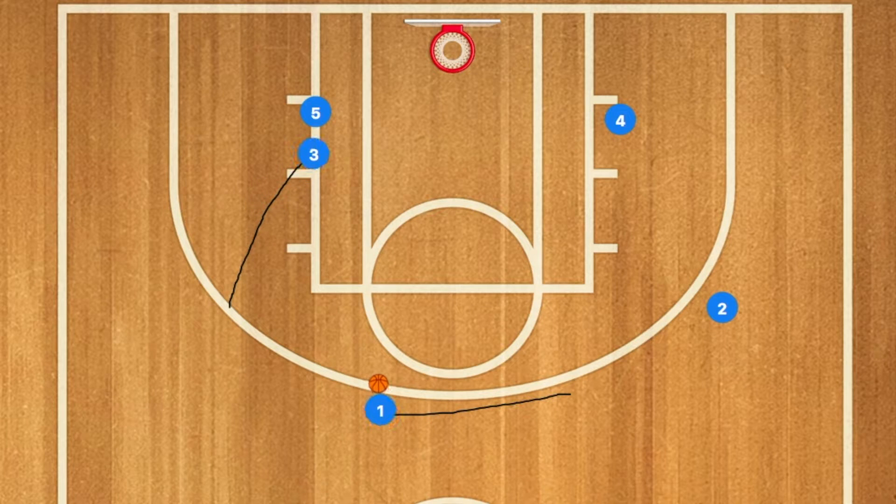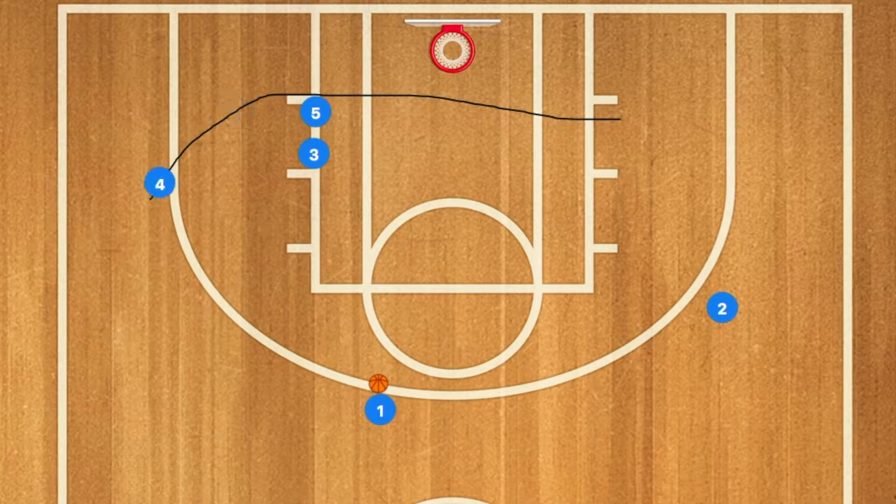If not, player 3 will then set a double screen with player 5 on player 4. Player 1 will dribble to the left side of the court where he will pass the ball to player 4 for the three-point shot.